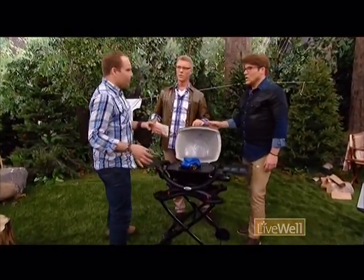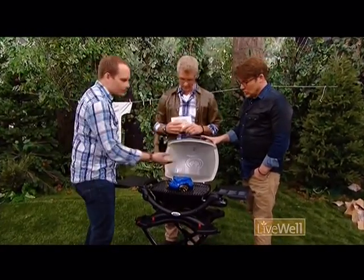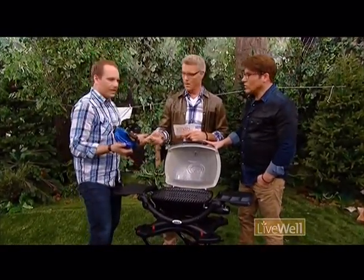So the problem, though, if you do a couple of steaks, you get a dirty grill. And you don't want to put that in your car. Also, cleaning a grill is really, really kind of a pain in the butt.